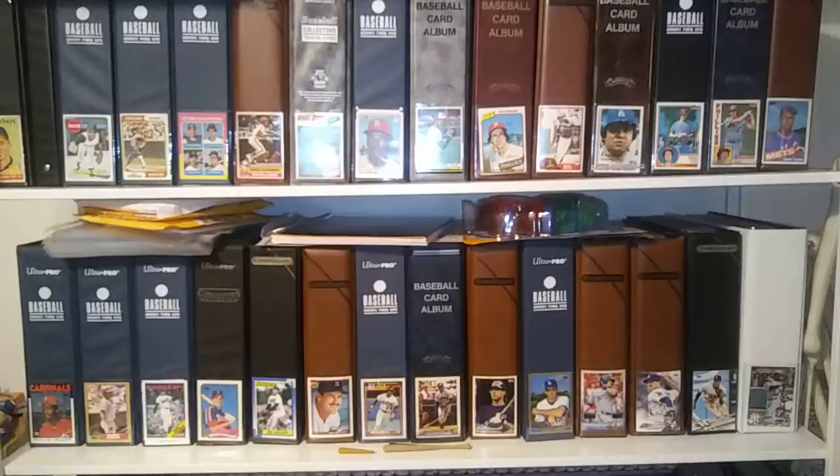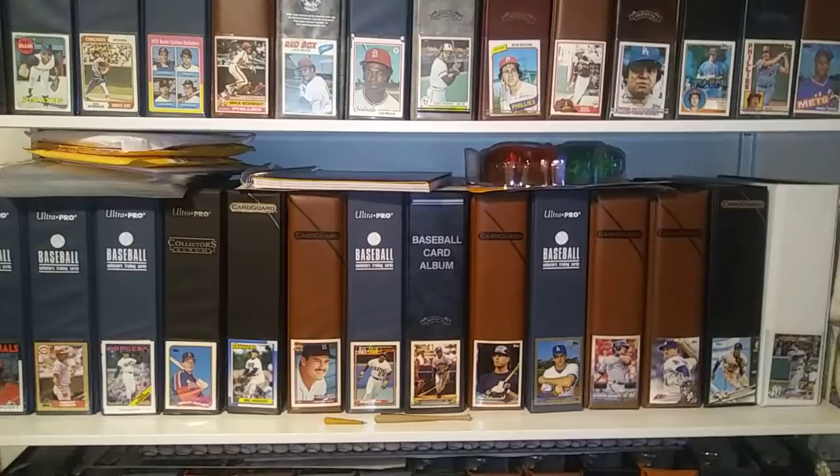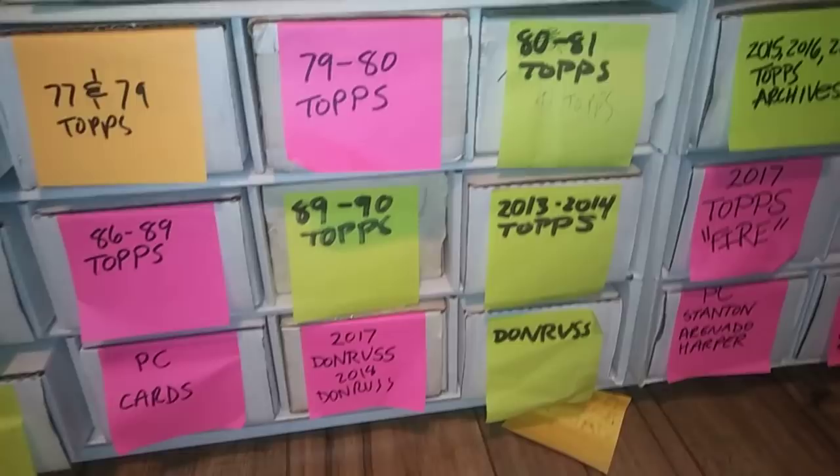My focus with the sets is buying and putting them together without buying from an online store — I do most of them through packs. All my extras and doubles I put on here in case anybody needs to trade, because part of Bob's question was also what I plan on doing in the future, and I'll get into that. I do have a small PC of side players.